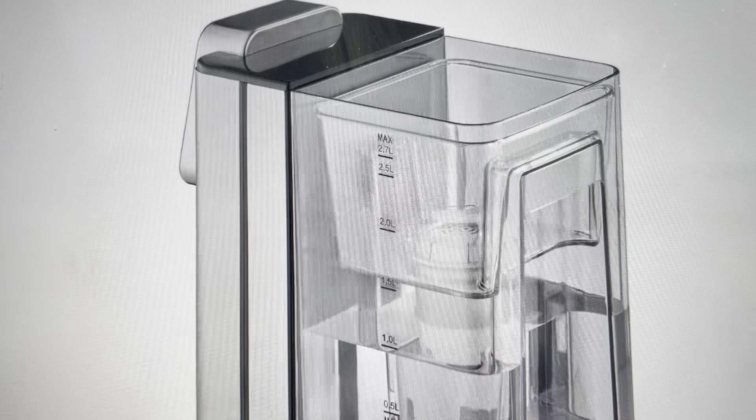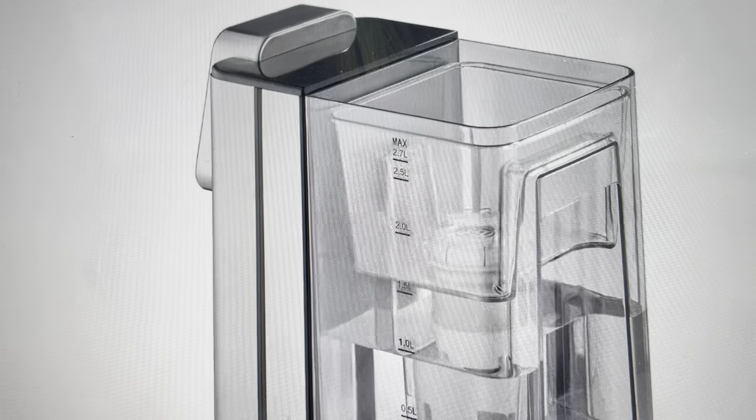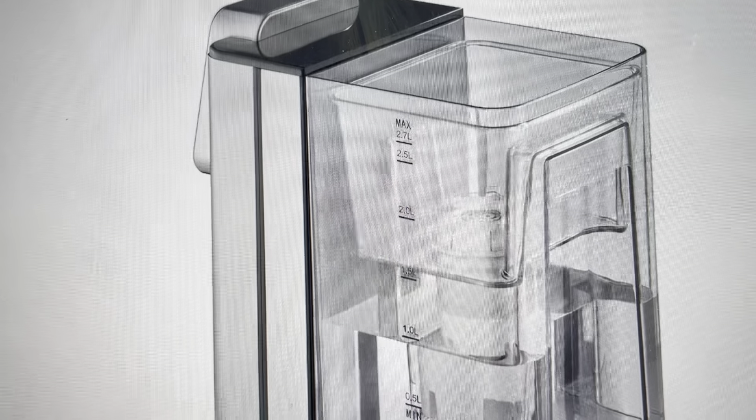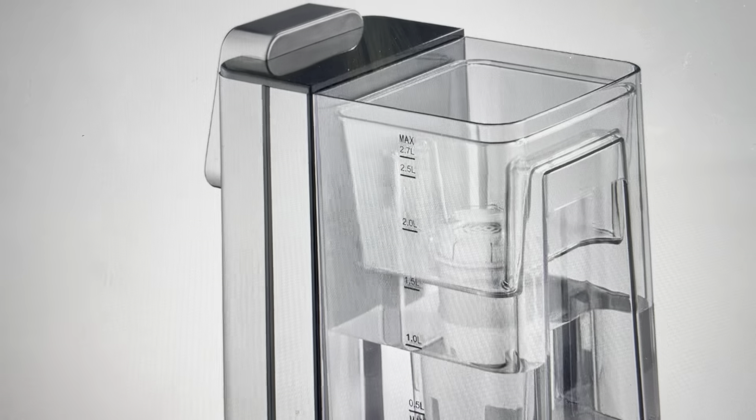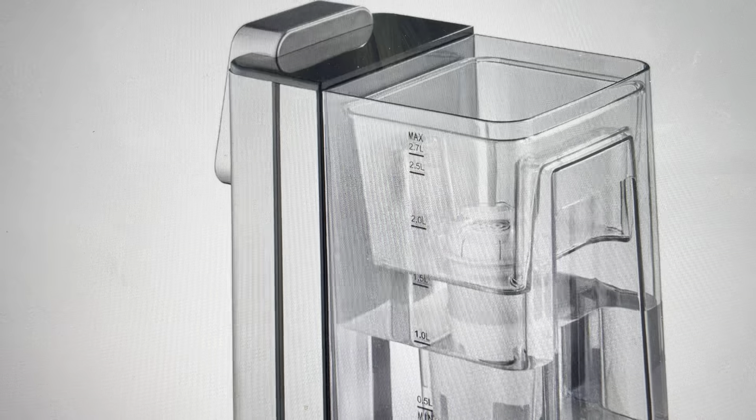The next thing that could be happening is that this water heater has an overheating protection feature. If the system gets too hot, it will automatically stop heating the water and you will need to reset the device when this happens.